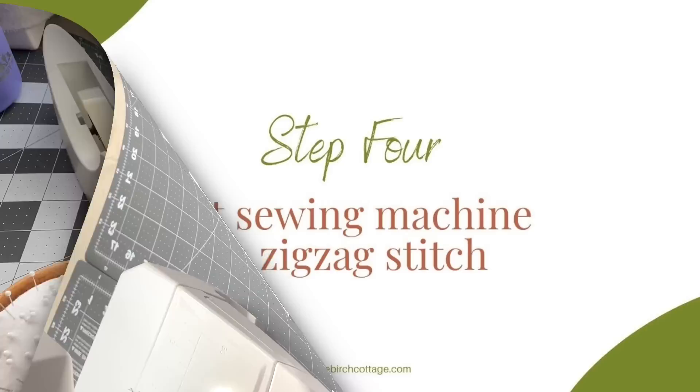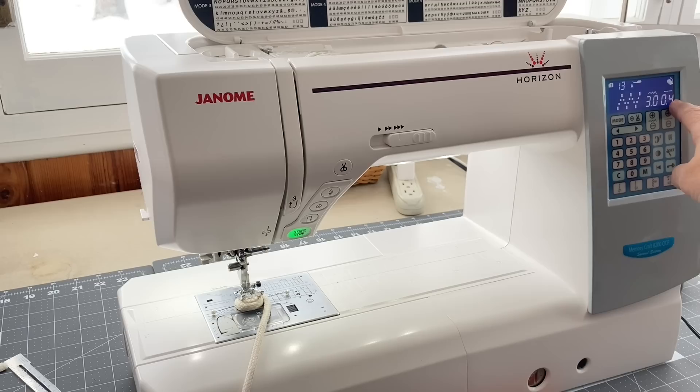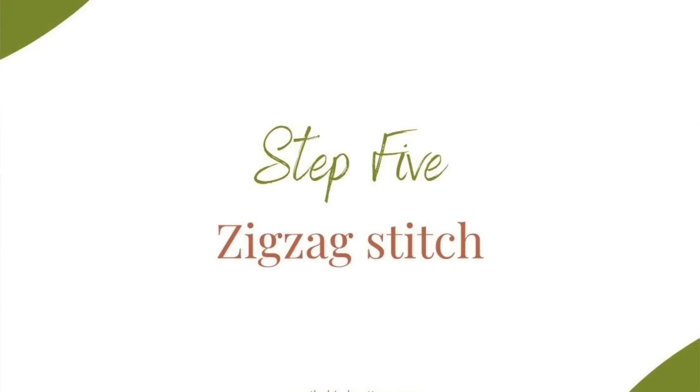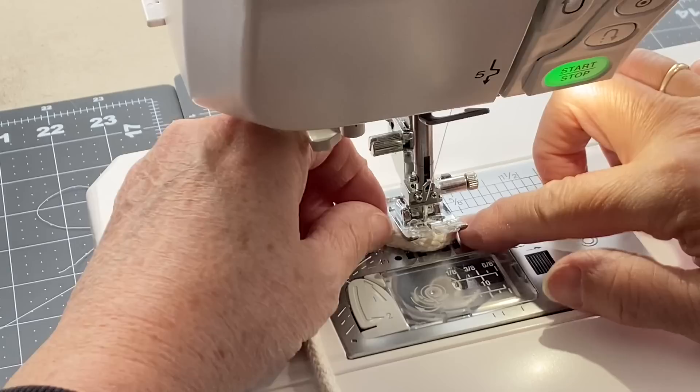Make sure your sewing machine is set to a zigzag stitch — on my machine it's stitch number 13. Put the small piece of coil underneath your presser foot and stitch straight across. Be sure to remove your pins as you go because you don't want to break your needle.